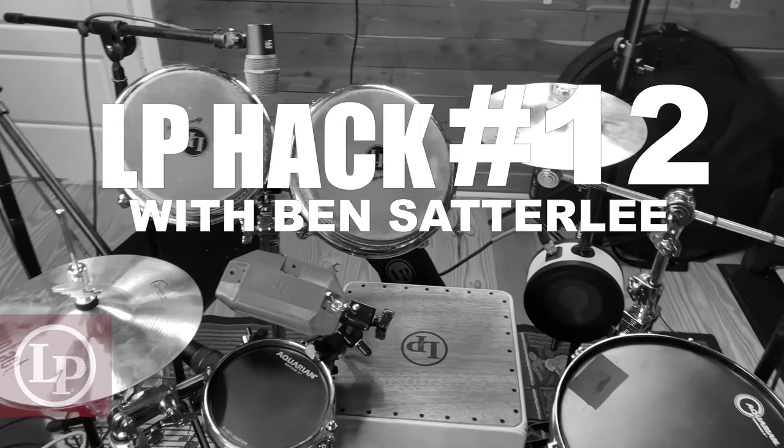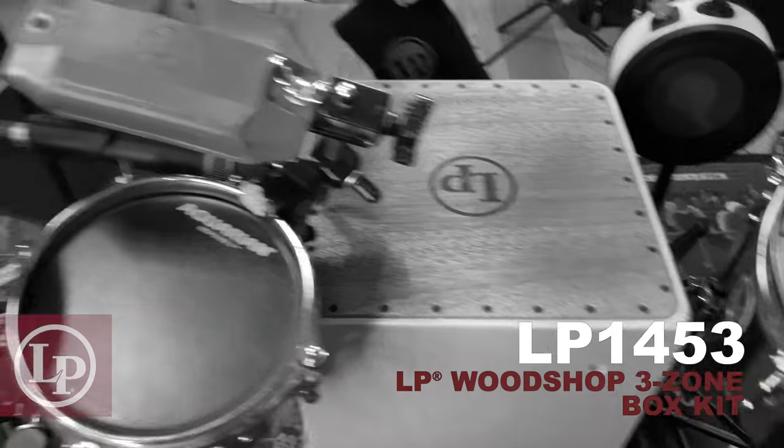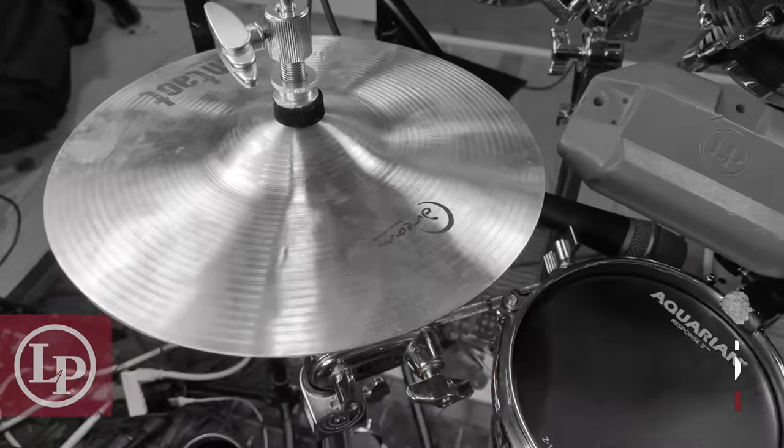Today we're talking about all the different sounds you can pull out of a setup just like this one. First we're featuring the 3-Zone Box Kit, a set of 10-inch Dream Hats, and the High Jam Block.